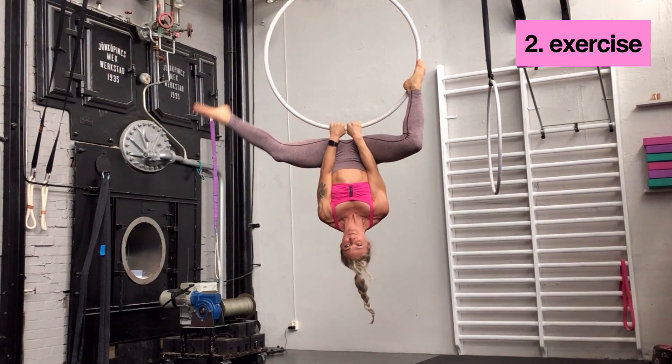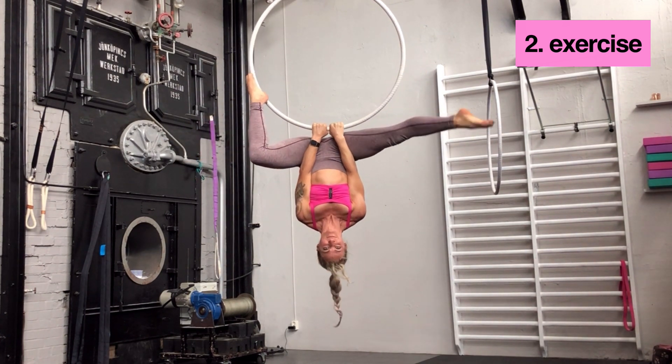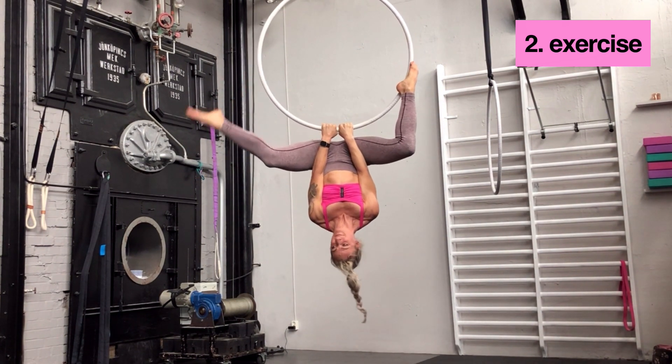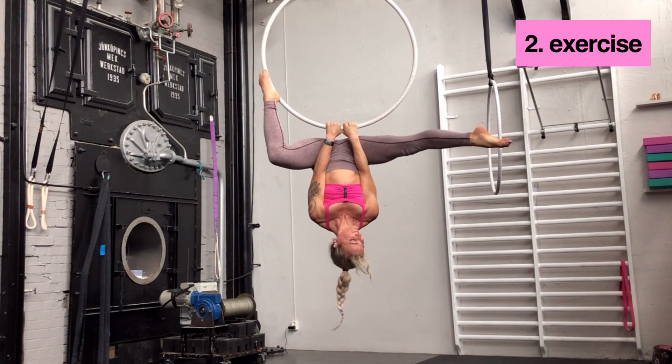The next one is to straighten the legs one by one. Again, the hip is still — it's only the legs moving. Keep your whole body still and push your chest through your arms.